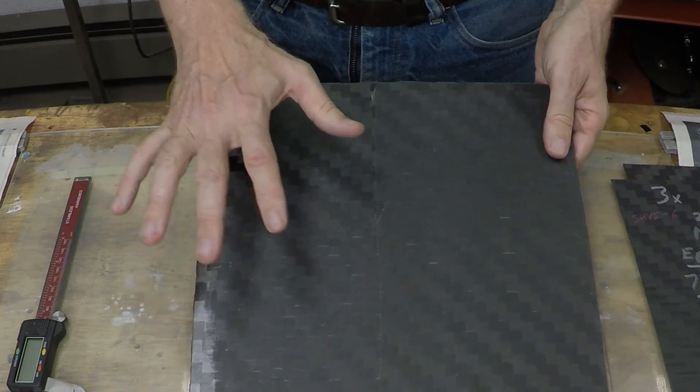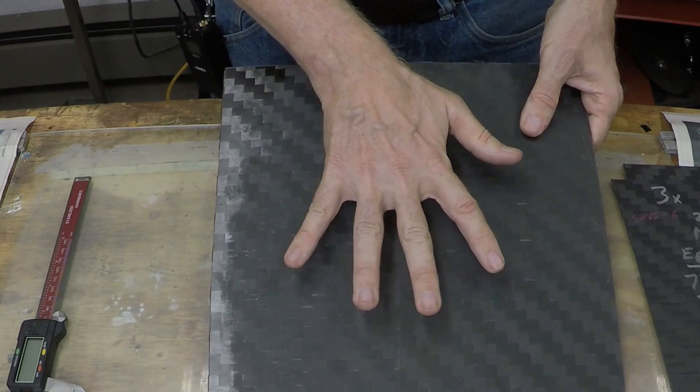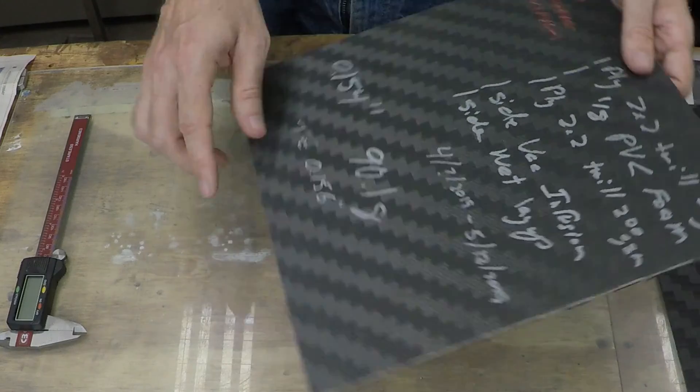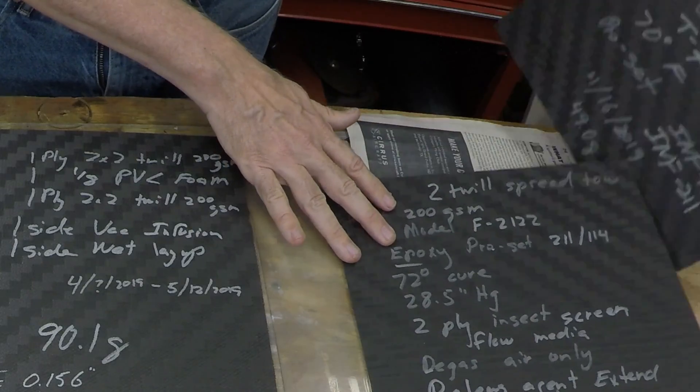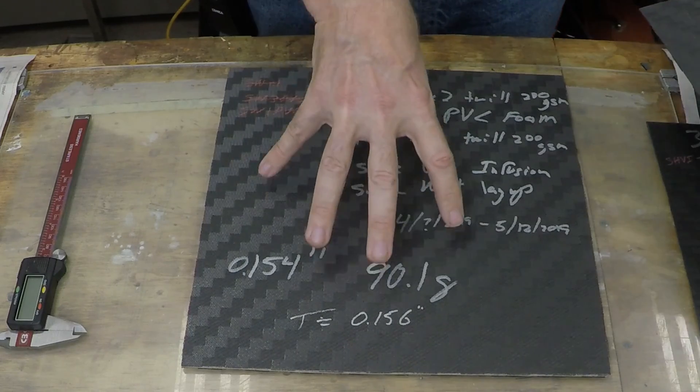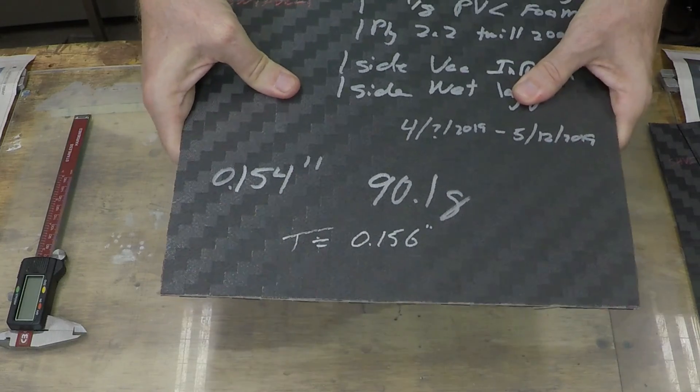In this case it was an H45, which is a three-pounds-per-cubic-foot density foam. Now this happened to be a failure because it was my very first attempt at resin infusion on a sandwich part, so I salvaged it by doing a hand layup on the part that didn't infuse properly. This part is 156 mils thick — that's ten times as thick as the two-layer piece — so this should be way, way stiffer. And just by handling it I can tell it's much stiffer. But let's do the cantilever beam test and see how far it bends using the same weight we've used on the other sheets.